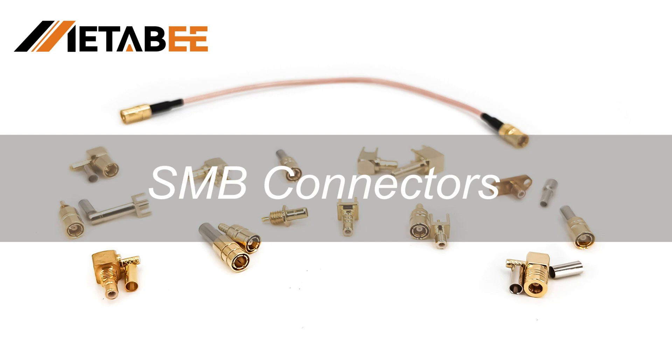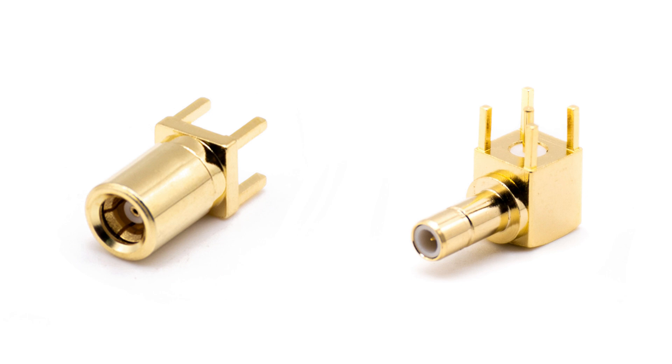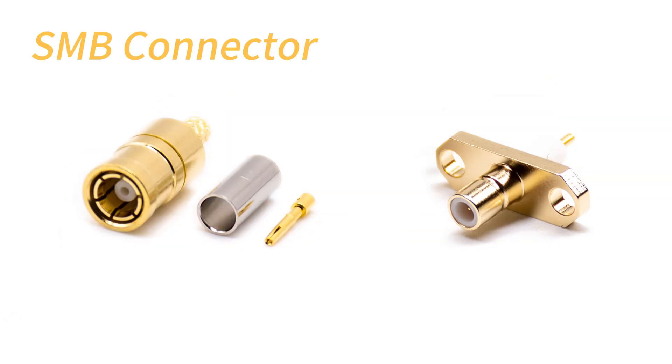Today, we will introduce you to the SMB connector, which is a commonly used RF connector for wireless communication and RF signal transmission. First, let's take a look at the appearance of the SMB connector.